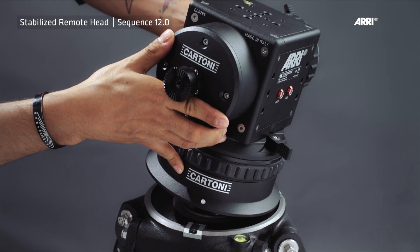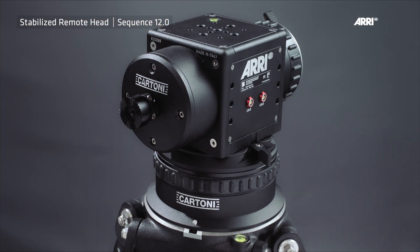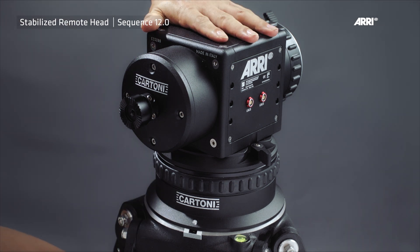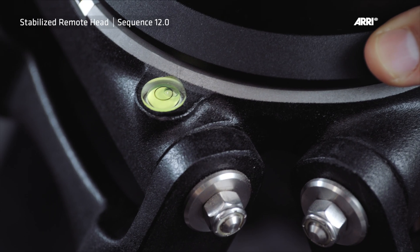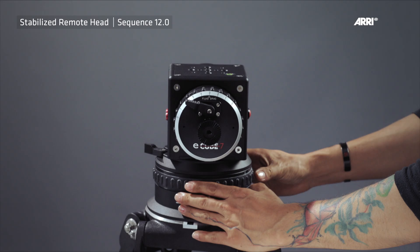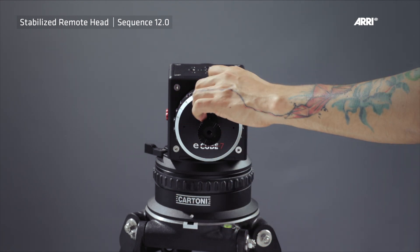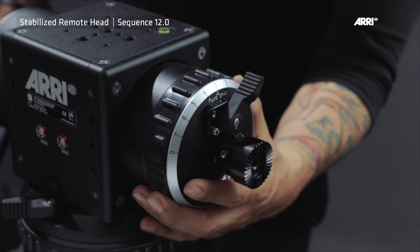Place the DEH1 on a prepared flat-base tripod by loosening the tie-down screw on the fluid head. Level the tripod legs using the level bubble. Lock down the pan and tilt brakes. Turn both the steel drag selector and counterweight knob to zero.